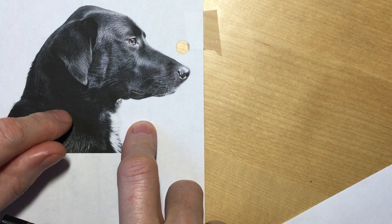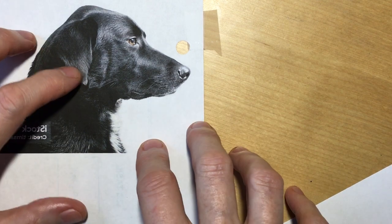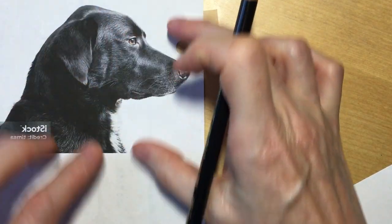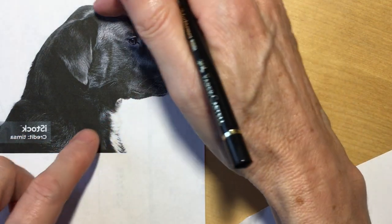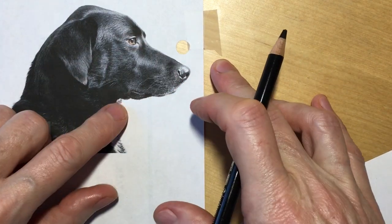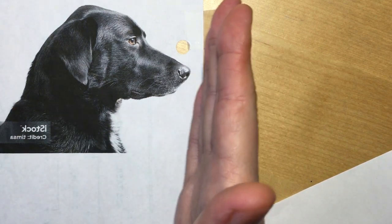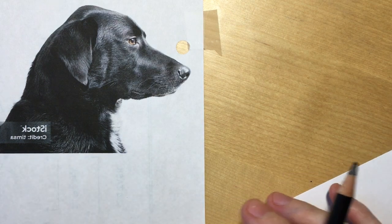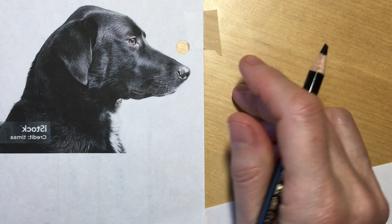But when we have something like a dog and we screw up our proportions, it's going to be very, very obvious. Rather than get into a hot mess trying to do an outline that's properly proportioned — with the wedge of the muzzle, the depth of the head, the distance — too many opportunities for needing an eraser, which we're not allowed to use. What I want to do is work through the reference photo from one side to the other.